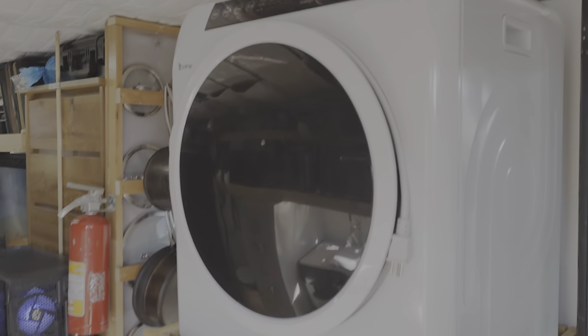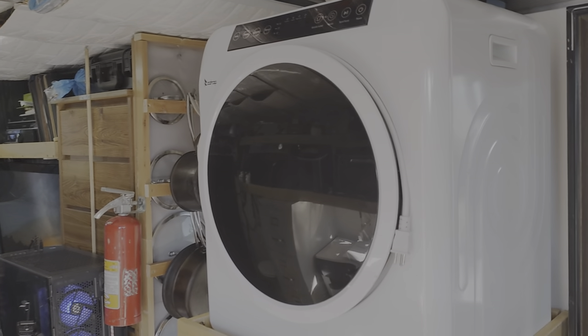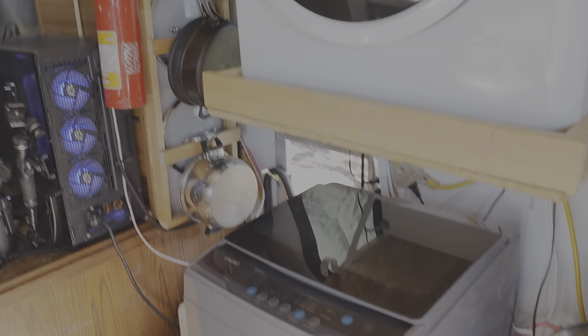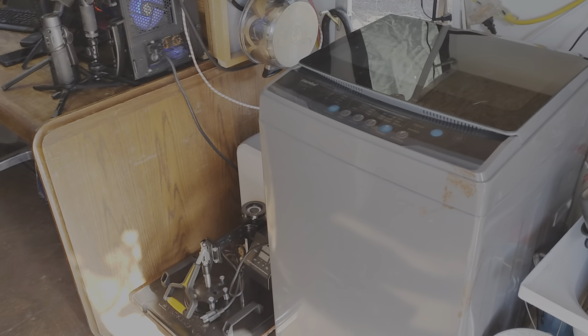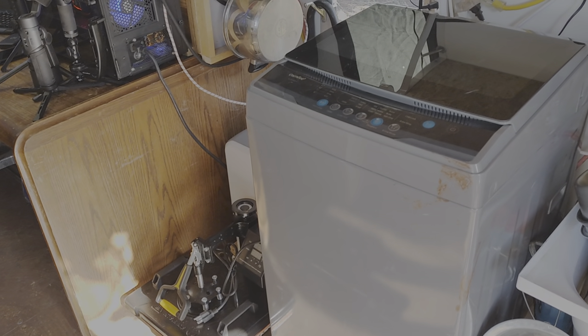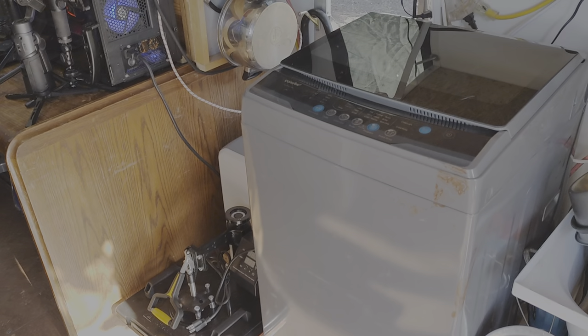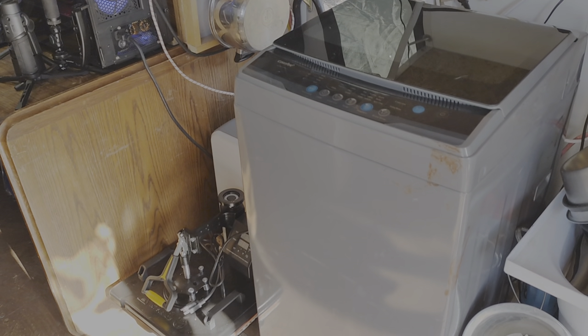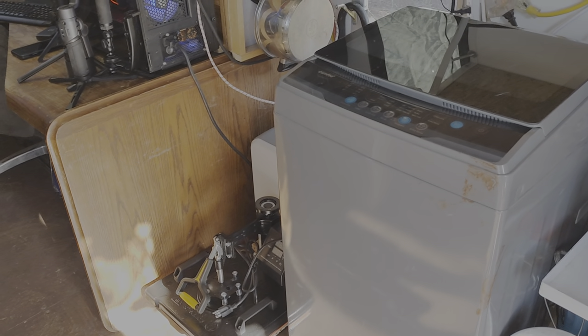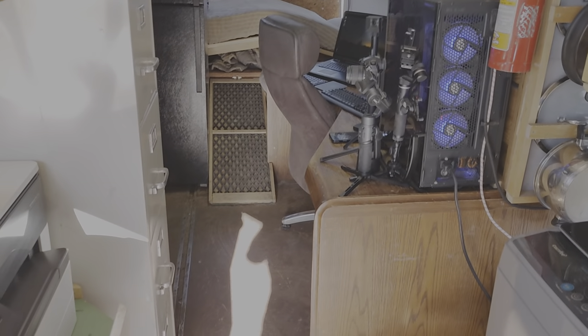And my t-shirt press for making t-shirts. I've got a Zocop UV sterilizing dryer that's 110 volts, and my Midea mid-sized washing machine — it can do a big load of clothes, a surprising amount. I'll show you the kitchen and bath areas later.